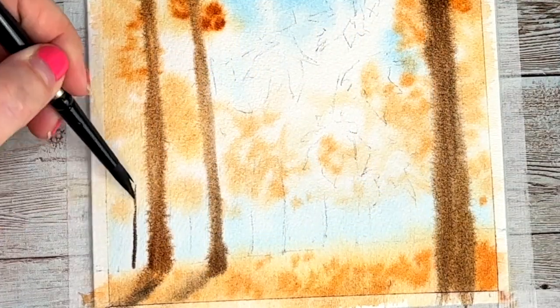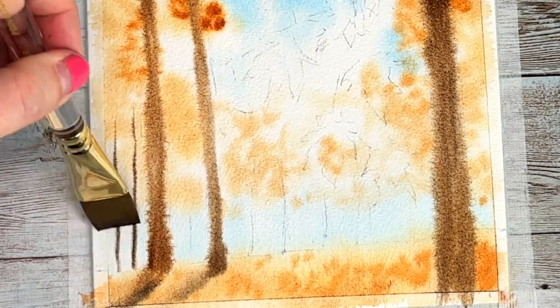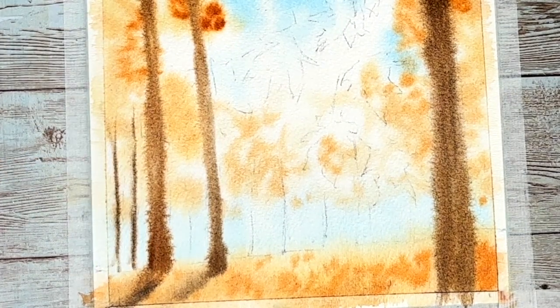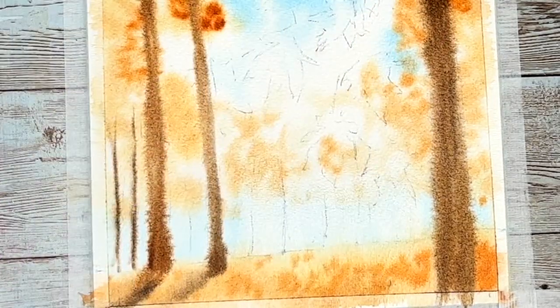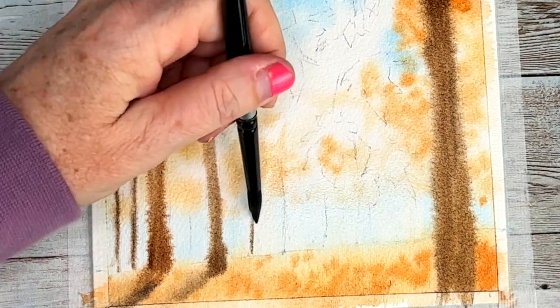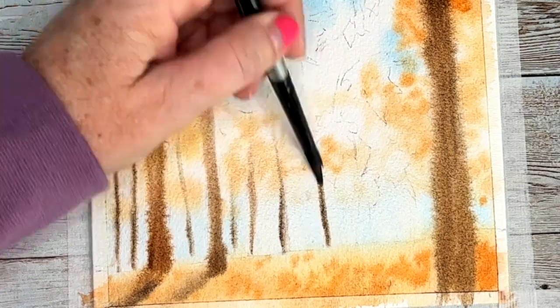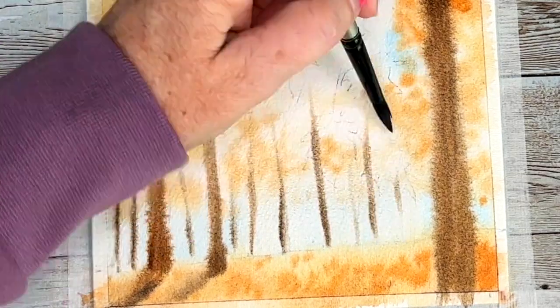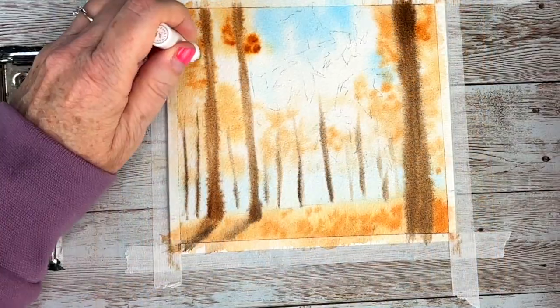See how those two skinny branches are pretty dry — my paper is starting to dry. So I'm not going to use a sopping brush, but I'm going to take my flat brush. It's going to be damp but not overly damp, so that I can rewet those areas where I'm going to put more trees. See how it's soft, but I'm not creating any blooms.